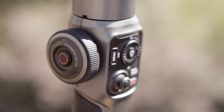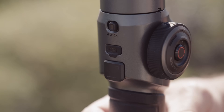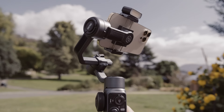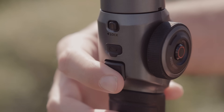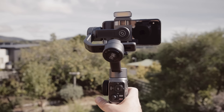On the right-hand side of the gimbal is the power and function button. The function button is used to change lenses in Filmic Pro. On the rear of the gimbal is the trigger — double pressing this will reset the gimbal position, and triple tapping will rotate the camera 180 degrees.